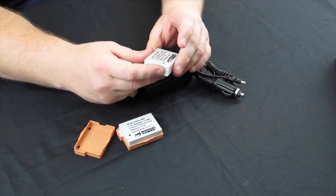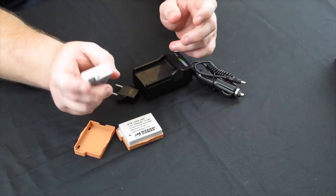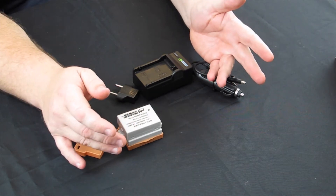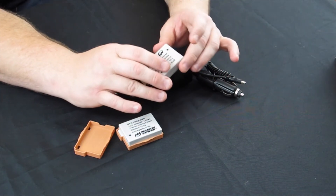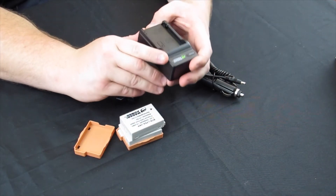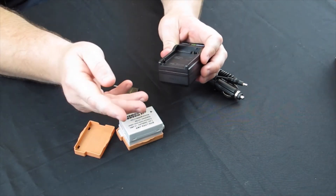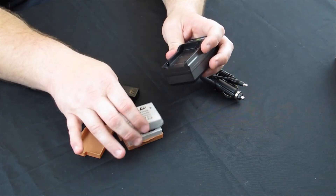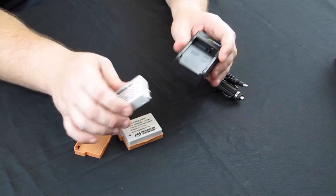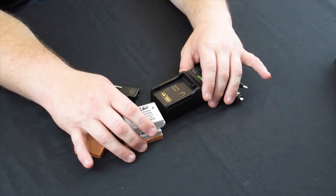I've had some batteries fail in the past, but those were Canon batteries — I've never had a Wasabi actually fail on me. I did have some not charge as well at one point, but that was because I was using them on the Canon charger. So I'm going to recommend: if you use these, use the Wasabi charger. It charges a little faster and puts a little more juice into the battery, keeping them performing as designed.